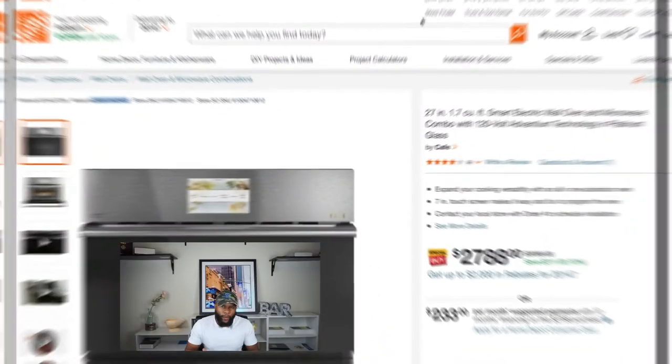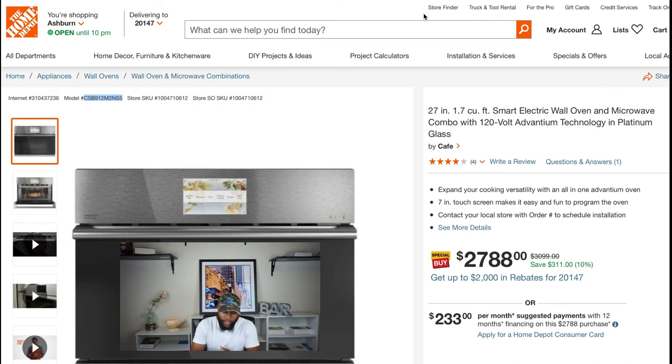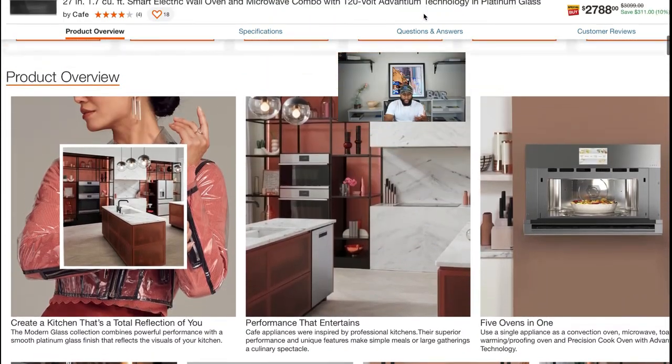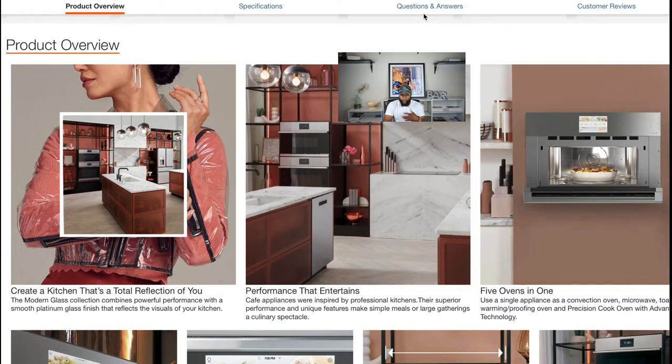Now we're on the Home Depot website. We're going to talk about some basic functions and features — this is just the introduction to the built-in microwave, which is a GE Cafe. The product overview says: 'Create a kitchen that's a total reflection of you.' One of the key things is that this built-in microwave has five ovens in one — a convection oven, microwave oven, toaster oven, warmer and proof oven, and a precision cook oven with Advantium technology.